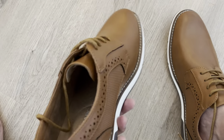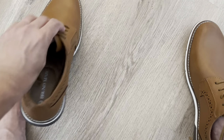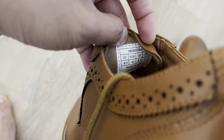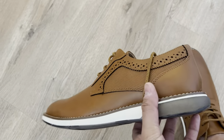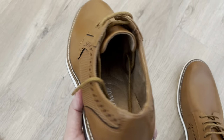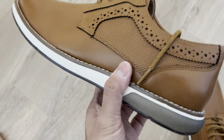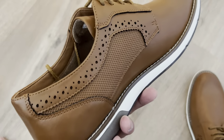All right, super excited. I just received my Bruno Marks. These ones here are the S-Box 223M. I got a 9.5 and I bought these because I was looking for a pair of casual shoes as well as one that I could wear to the office. I wanted the color brown and these ones here, they are perfect for that.